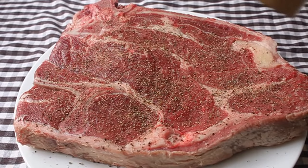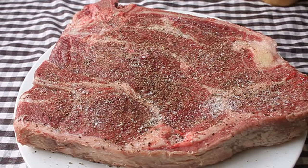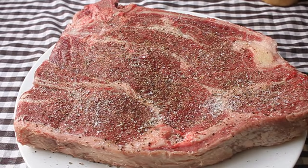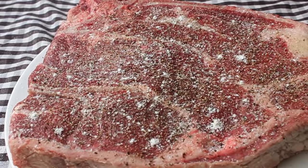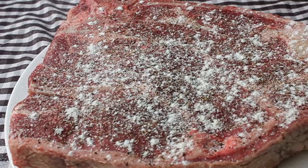Once you get your seven bone roast, go ahead and season both sides very generously with salt and pepper. It looks like a lot, but that's a big thick piece of meat. Then coat both sides with white flour — just regular all-purpose flour — sprinkle it on and pat it into the meat really well.